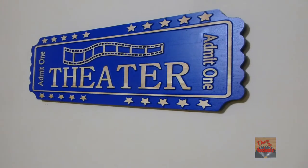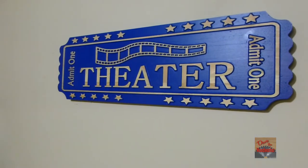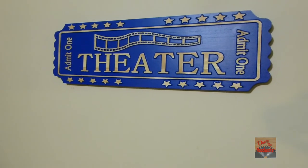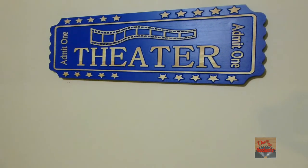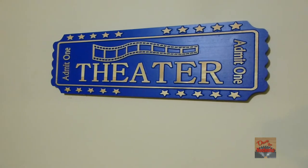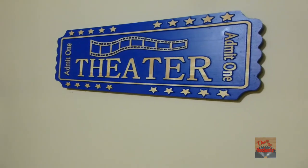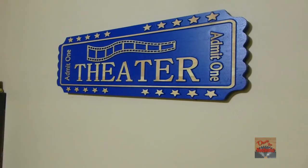I hope this gives somebody else an idea of what we can make with our CNCs. Remember, this is out of white pine — anybody can buy this at Lowe's or Home Depot. A little paint, that's all you need. Thanks for watching, guys.